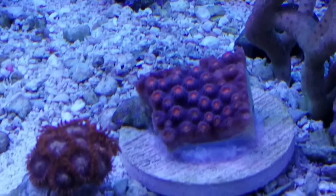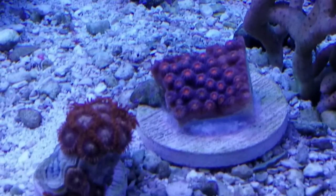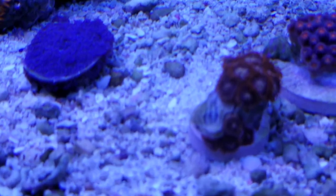So we have some orange Cythastria - teeny tiny little polyps.